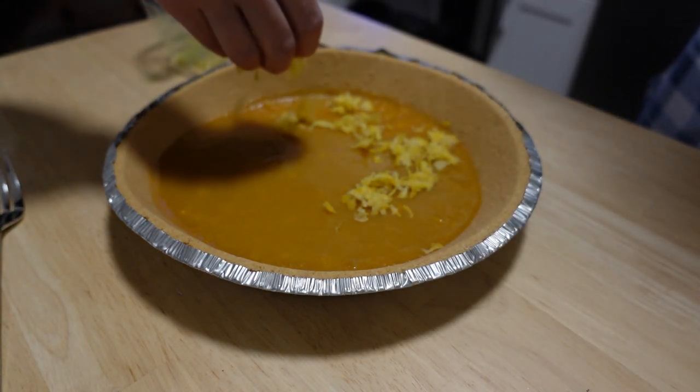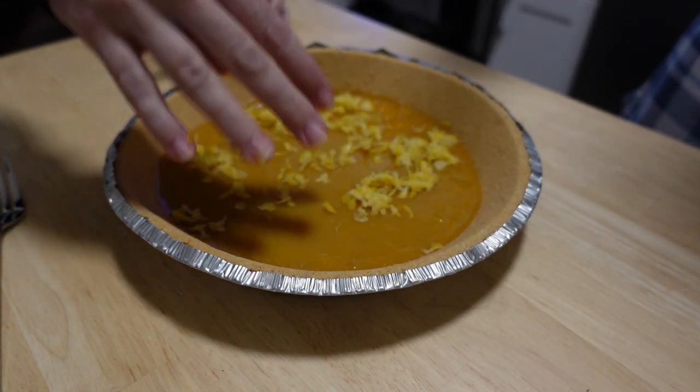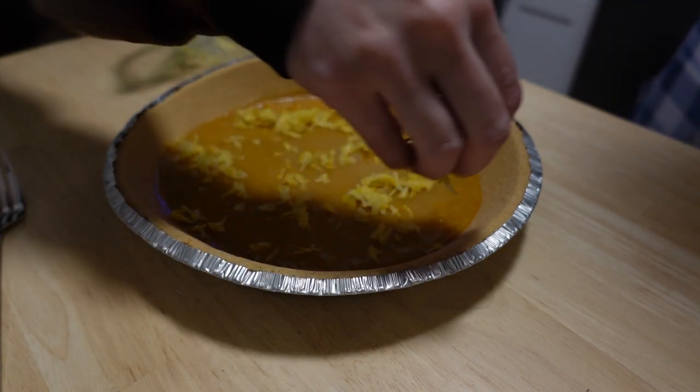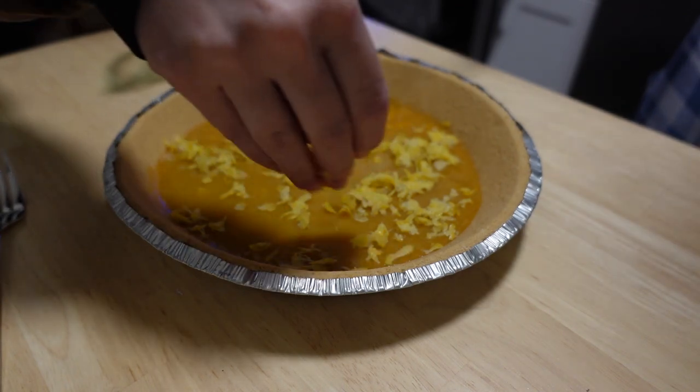Wait, is it like not set? Did you just eat some? It tastes good — you did a really good job. Really? Yeah, it's actually really good.